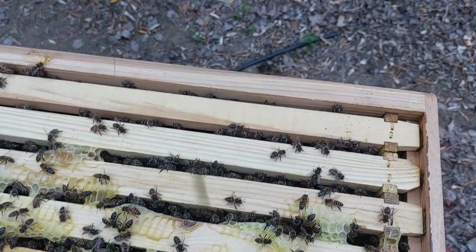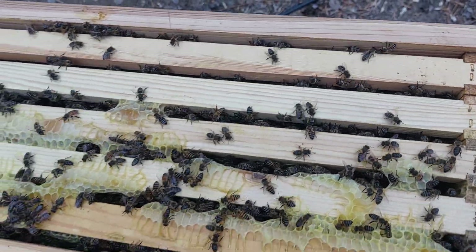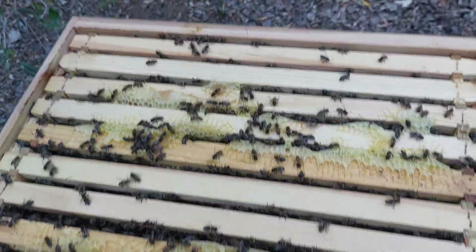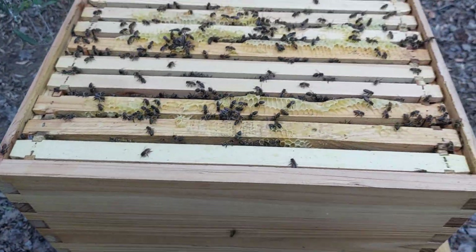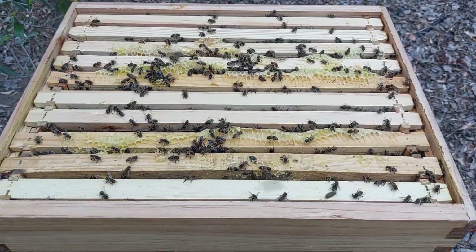If we look carefully over there — it's just difficult on the camera — you can see that I have started drawing out that last one. So we've got eight frames fully drawn out and the last ones they're busy with, so this is a good candidate.